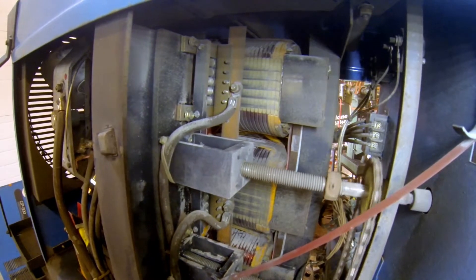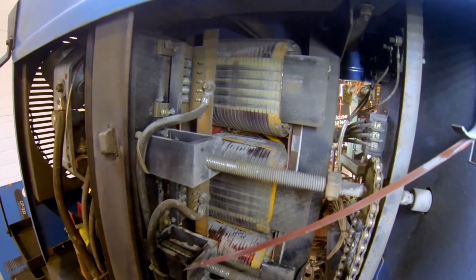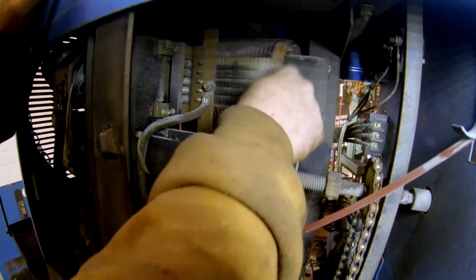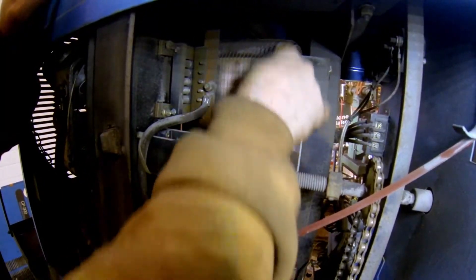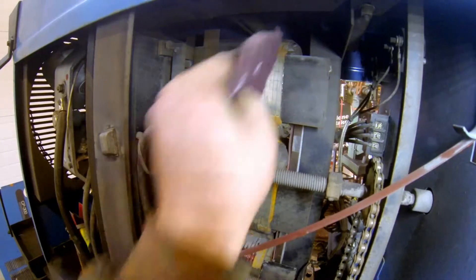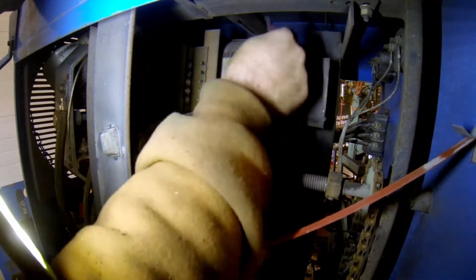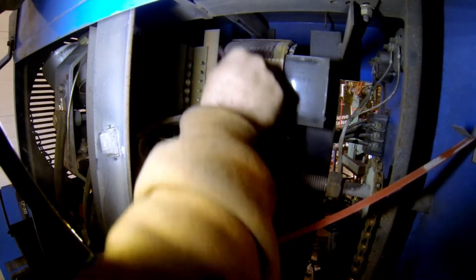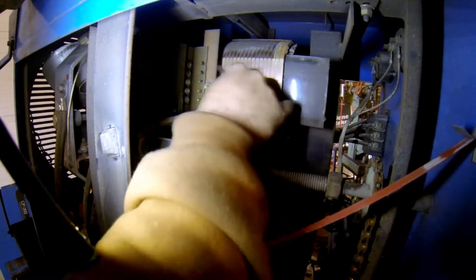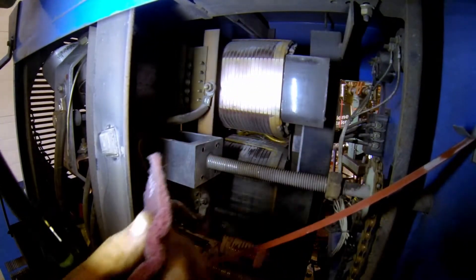So right now I just got to crank it all the way to the other side, and there we go, to the stop. We're just going to get in here and just clean that up. That's starting to be just a little bit better, but you're going to want the whole thing to have that nice copper shine on it. So we'll spend a little more time on that if I can get in there a little bit better.